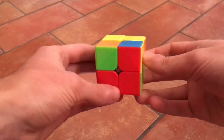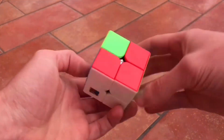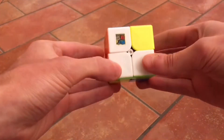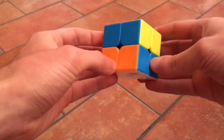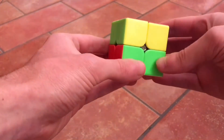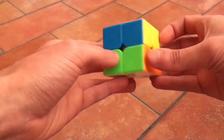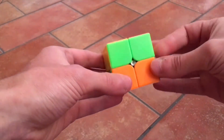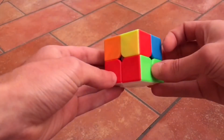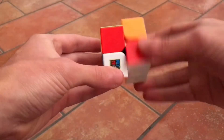This is another case you can have, where you don't have any piece in the right place. Just hold the cube any way you want and do the same movement: left, up, right, up, left, down, right, down. Now this one is in the right place, but we have two pieces in the right place, so let's rotate the top layer. Now we have none in the right place, so do the move again: left, up, right, up, left, down, right, down. Okay, so we have one — let's keep it this way and do the move again.